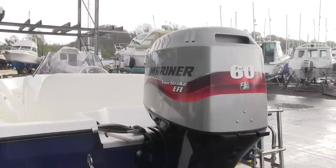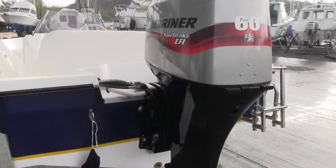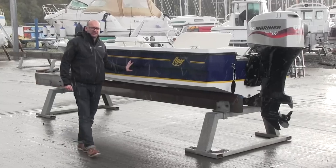Quite low freeboard, but that's very typical of this design. It's got a nice little deep V hull — a great boat to go and spend an afternoon out on.